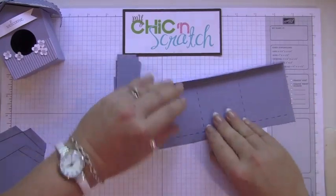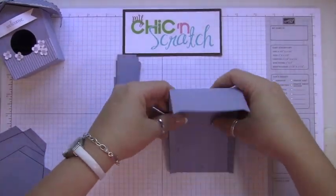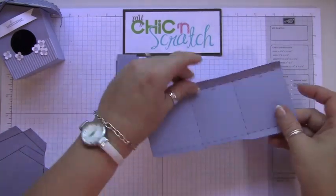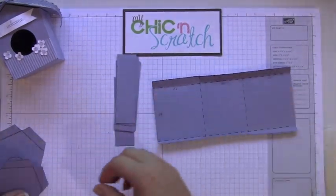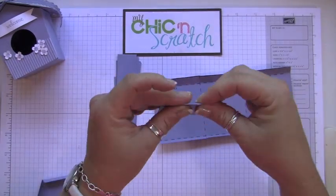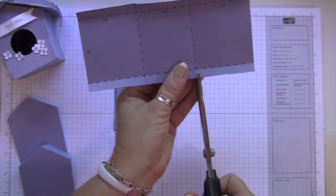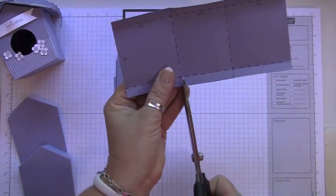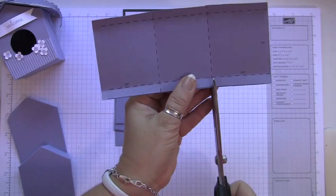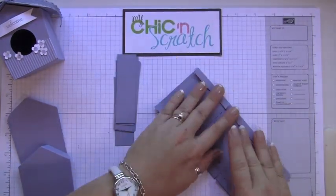All of our scoring is done now. We're just going to fold them on the score lines. Make sure you have the writing — the print — on the inside of your birdhouse. Next, you're going to cut up to the score line on each side.